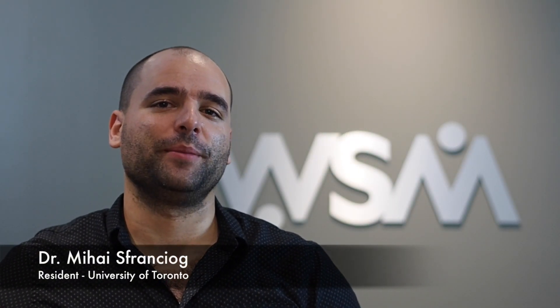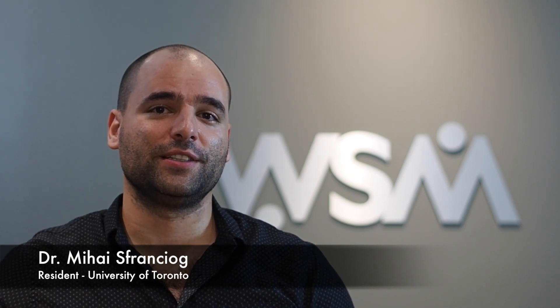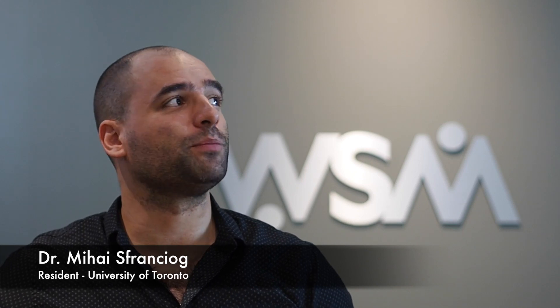Hello everyone, my name is Dr. Mihai Spranchog. I'm a family medicine resident at the University of Toronto. Today I'm on elective at the Waterloo Sports Medicine Clinic and I'm going to be doing an educational video on Achilles tendinopathy.